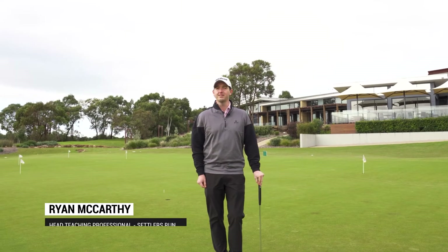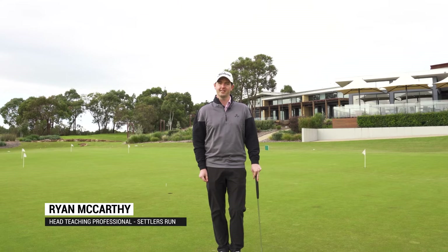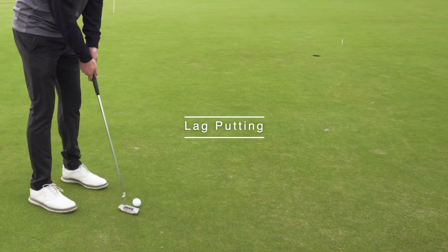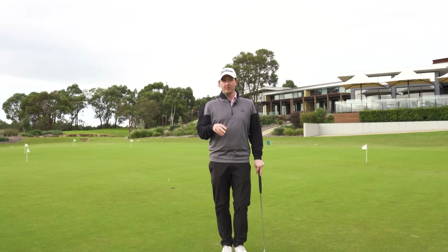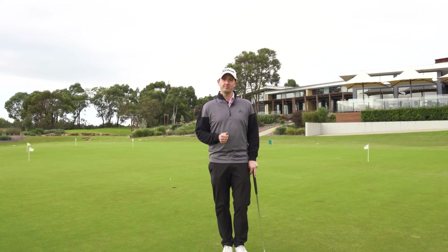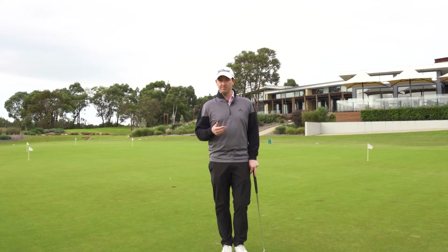Hi, I'm Ryan McCarthy, head teaching professional at Settlers Run Golf & Country Club. Today I want to talk to you a little bit about lag putting. When we're hitting putts, there's two things we must do in order to hole it: we must get the correct line and the correct speed. The speed is often the most important one.